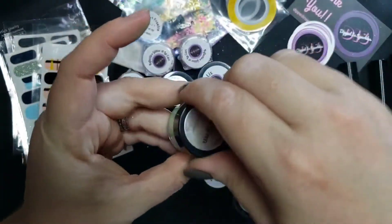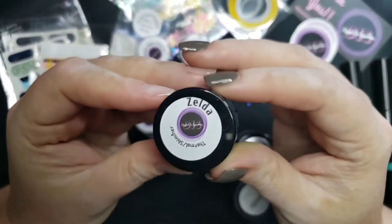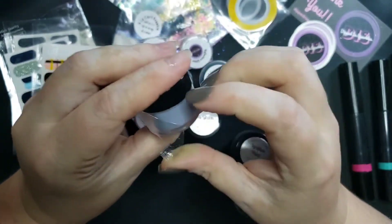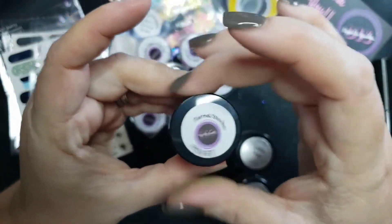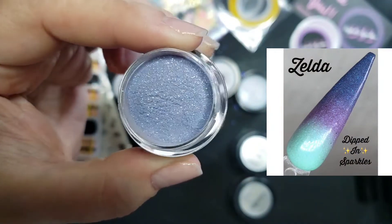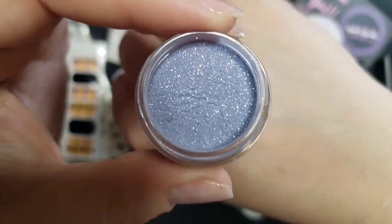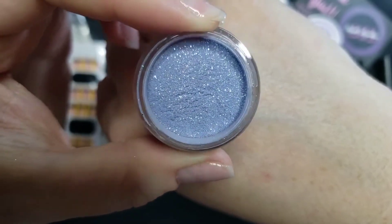Next up we have 'Zelda' — anyone ever play Zelda? Let me know down below! This is a thermal shimmer, kind of like a triple thermal triple threat — just absolutely gorgeous. I'll have to give this one a try, maybe make some mermaid nails.